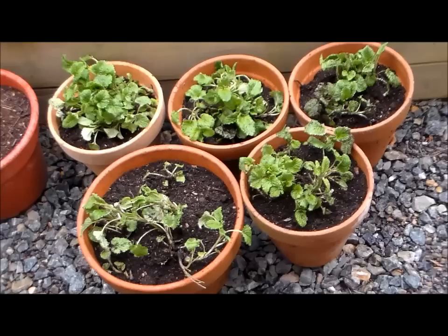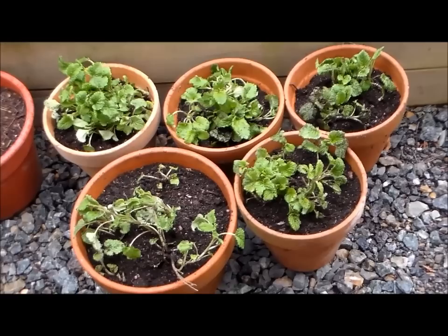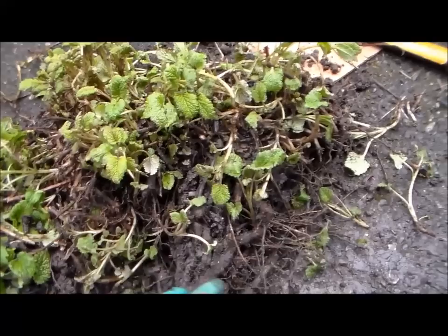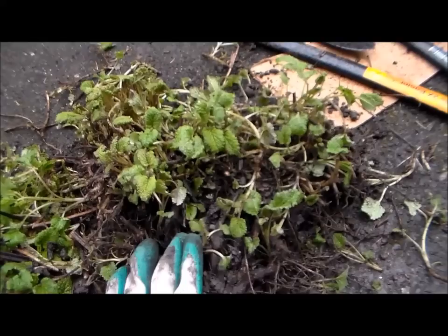So far I have five pots from that lemon balm I divided, and I actually still have a big section left. This is a great addition to the garden, as well as giving it away as gifts to family and friends. I'm going to put this somewhere in the garden away from my vegetables, somewhere where it won't compete with the rest of the edibles or herbs we're growing, so I'll probably isolate it. You can plant lemon balm in full sun or partial shade, so it'll thrive either way.